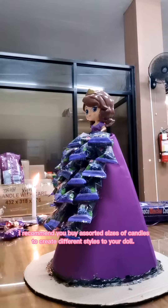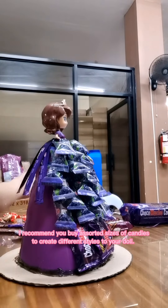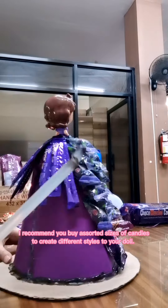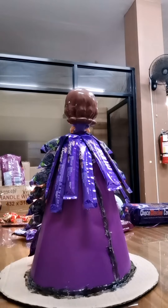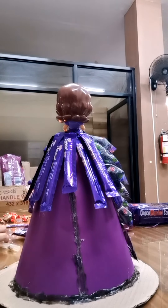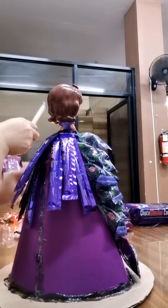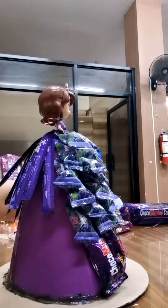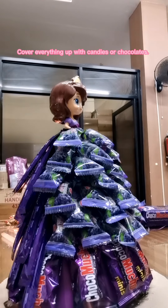I recommend you buy a skirt in the right size for your candy. Cover everything up with candies or chocolates.